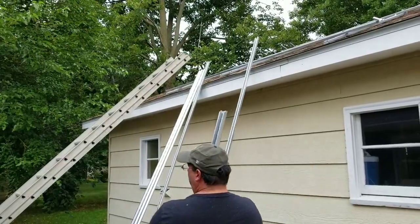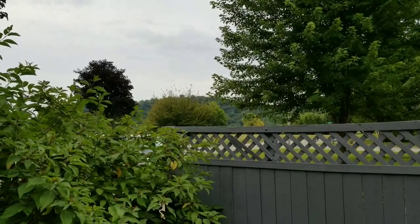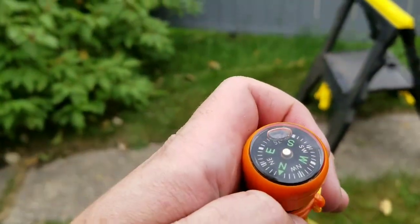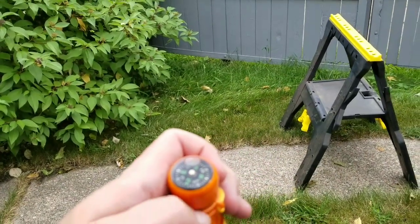We're gonna go up and attach them. Back again — just an update. Trying to show you the compass right here. And Grillmeister is showing me True South. It's down that way, down the road.